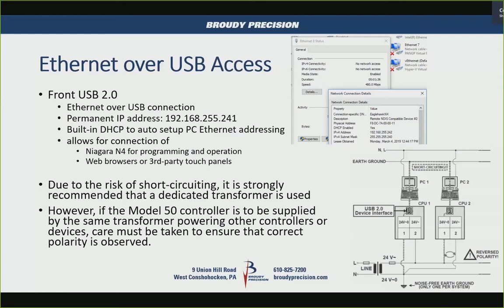If you have multiple Eagle Hawks connected to one transformer, you have to watch the polarity of your power. Otherwise, if you connect over the USB cable, there's a chance you could have a short and take out a port — similar to the XL500 days when we used optically isolated adapters. As long as polarity is the same you should be okay, but it's recommended to have a dedicated transformer for each Eagle Hawk. They accept 24 volts AC or 24 volts DC.